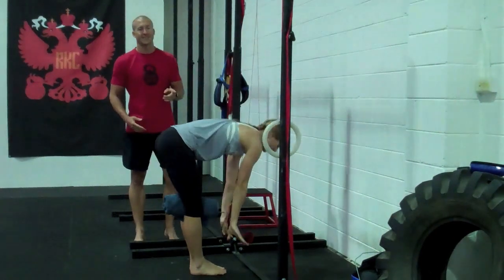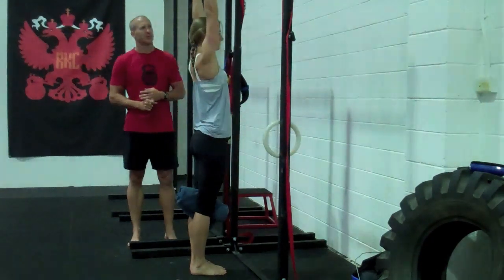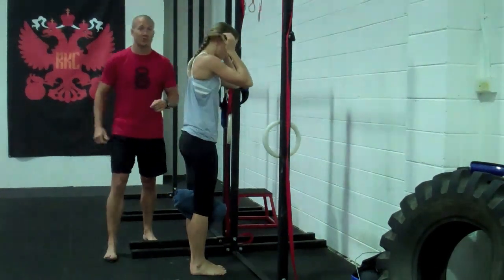This is now starting to switch on that ab internal oblique and adductors circuit — we're just going to do ten. Once she's done ten, we're going to go and retest our deep squat and see where we've got to. Okay, so now we're going to go and retest the deep squat.